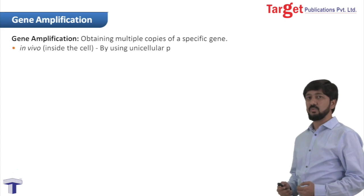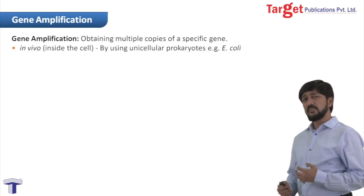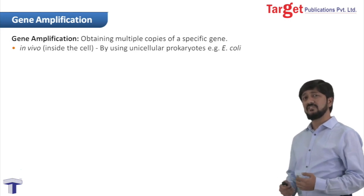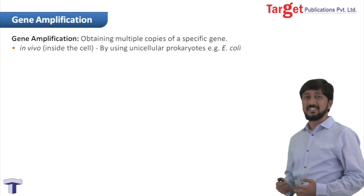The first method is in vivo. In vivo means inside the cell. In this method, what we do is we insert our gene of interest into the bacterial genome. So as the bacterial genome replicates, automatically our gene of interest is also getting replicated. Ultimately, we will have multiple copies of the specific gene.